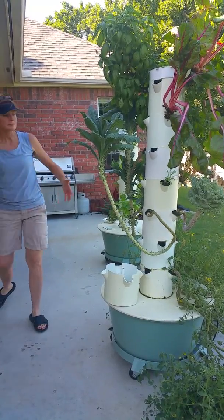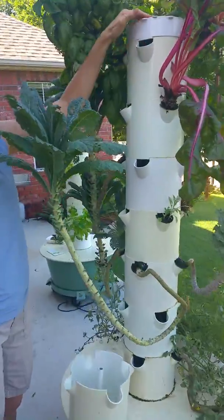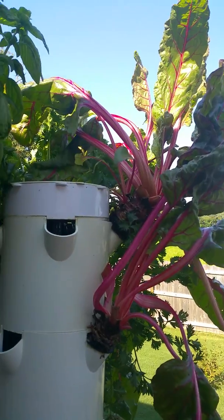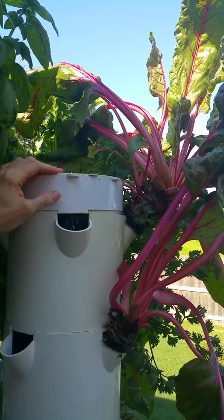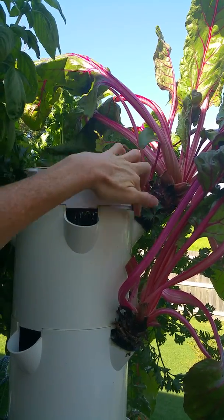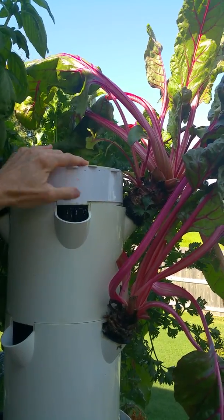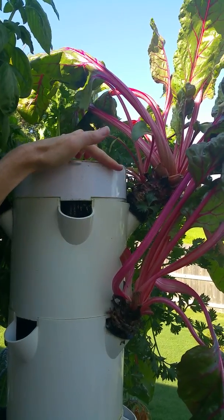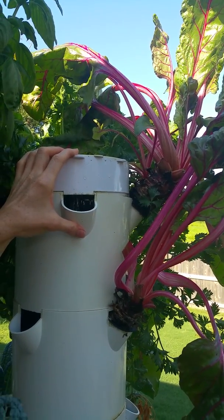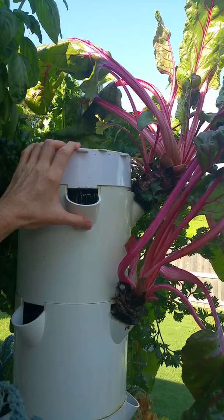Let me show you — if Bob will get in a little closer — one of the things you really need to watch out for with older plants. Here's a Swiss chard plant that is months old — seven, eight, nine months. You can see how it is at the port; this part is getting pushed away, it's pushing away the shower cap. It's time for this guy to go. He's going to end up creating problems for my tower. So I'm going to harvest him and move on and just plant another Swiss chard plant. That's one of the things you have to watch for.